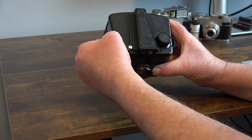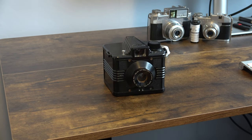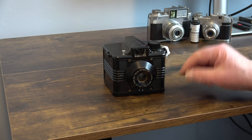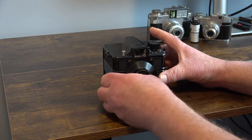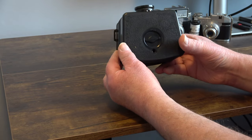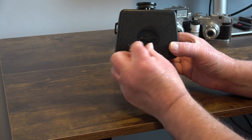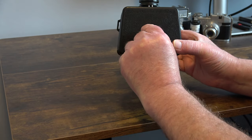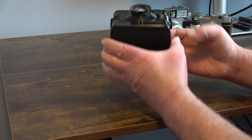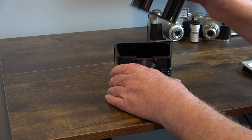In order to load film, we need to separate the top from the box which carries the lens. To do that, if we look at the bottom of the camera there is a dial switch which we rotate through 90 degrees, and then the top just lifts out of the camera.